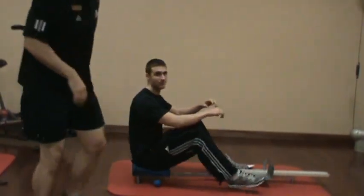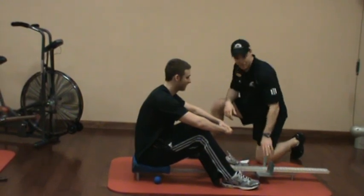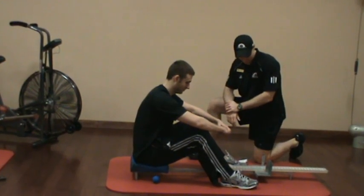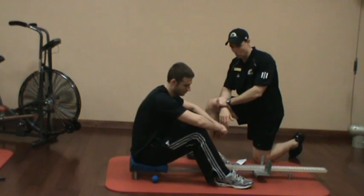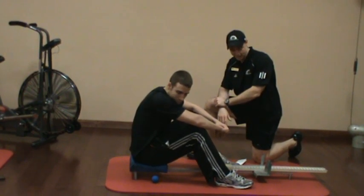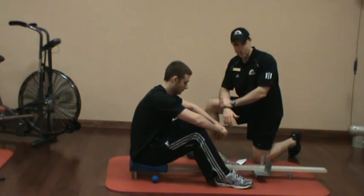All right, let's talk about the sit and reach test. Ross and I dusted off this — it was in our back storage office, literally had to dust it off and scrape it off. I haven't performed one of these on someone since probably 1996, good times, but I wanted to talk a little bit about that.